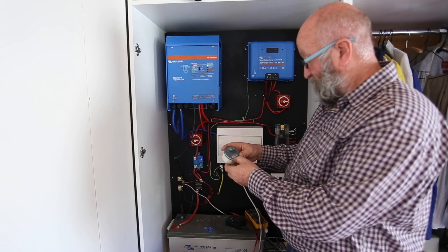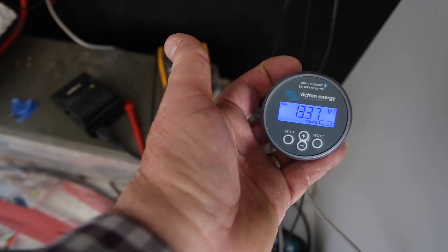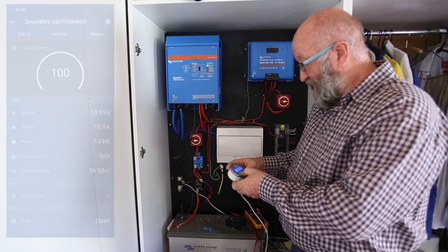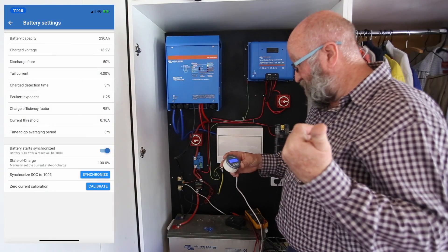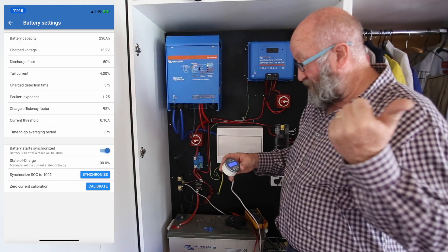This is another Victron thing - I just use Victron because they seem to work and everybody else uses them, so it's good gear I think. I've got amps, got 11 amps, and it's showing 152 watts at the moment. So the fridge is on - last time I looked it was 80 watts, so the fridge is operating right now.